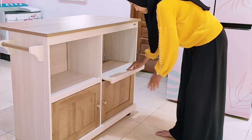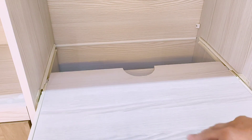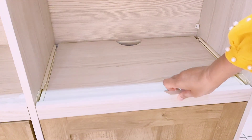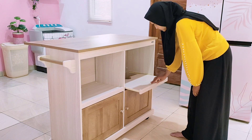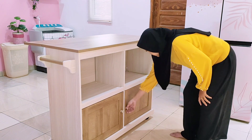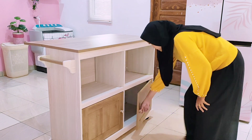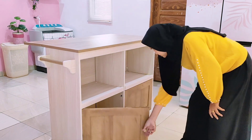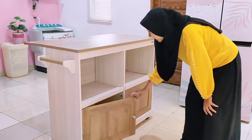Ada dua bagian yang terbuka dengan laci yang bisa ditarik. Misalnya kita mau naruh magic com, bagian lacinya bisa kita tarik keluar supaya tutupnya bisa terbuka sempurna. Terus ada dua juga bagian laci yang tertutup buat nyimpen barang.